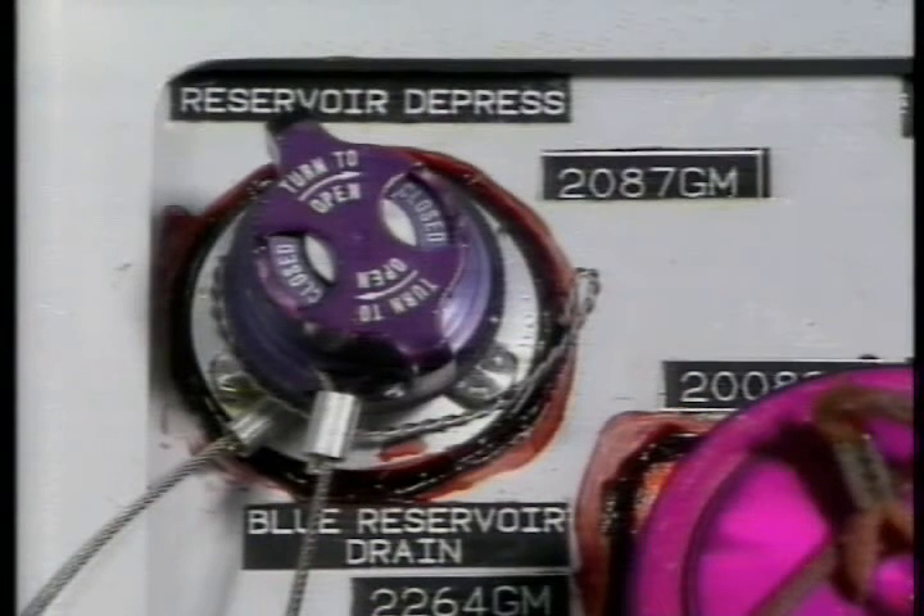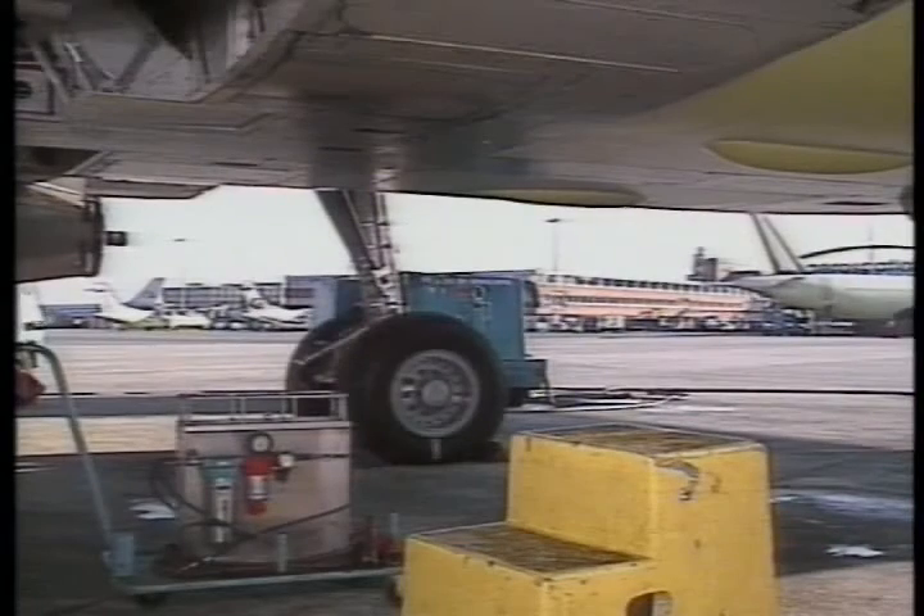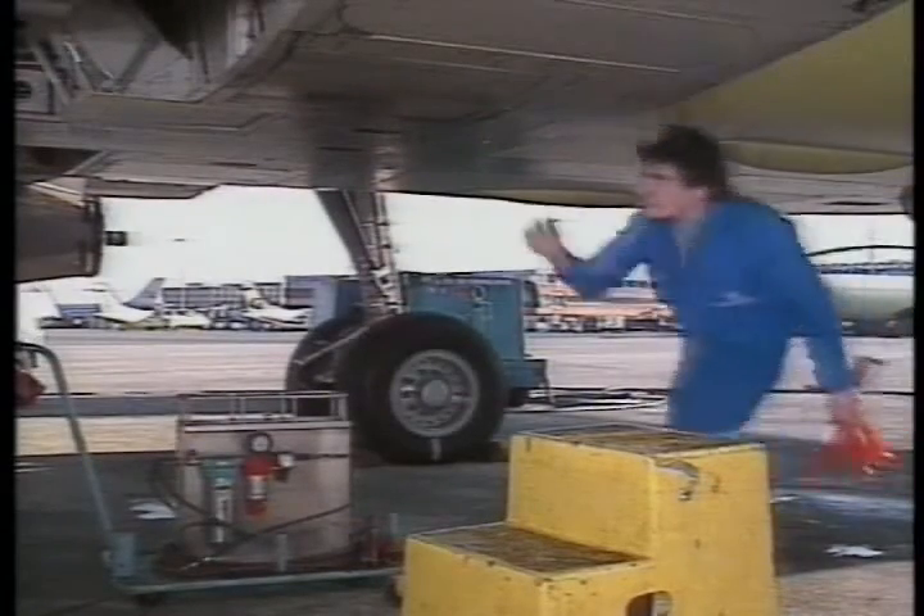To pressurize the reservoir again, make sure that the depressurization valve is closed. Note that the reservoirs are pressurized through the air pressurization manifold, and they are thus pressurized at the same time.